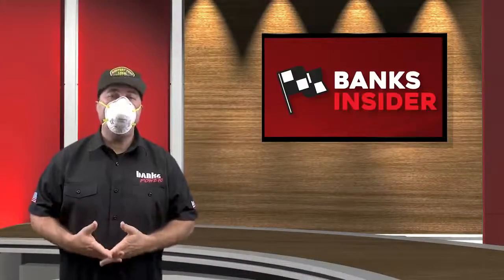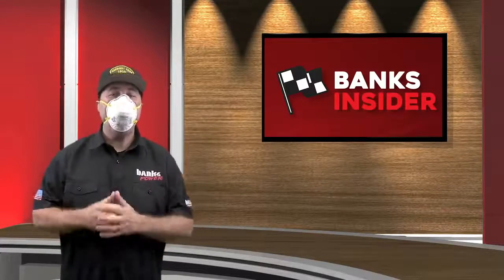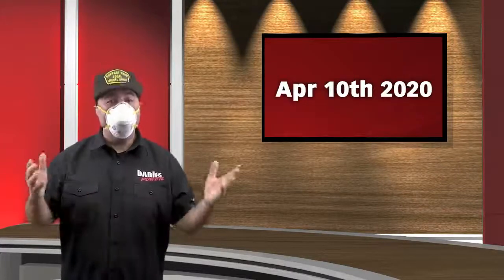So what have we been up to while isolated and practicing social distancing? A lot. I'm Jay and this is the Banks Insider for the week of April 10th, 2020.